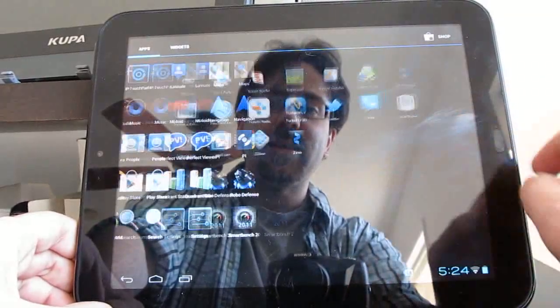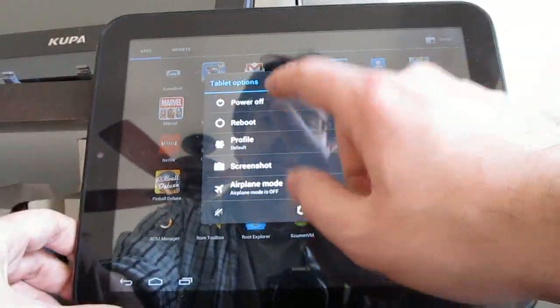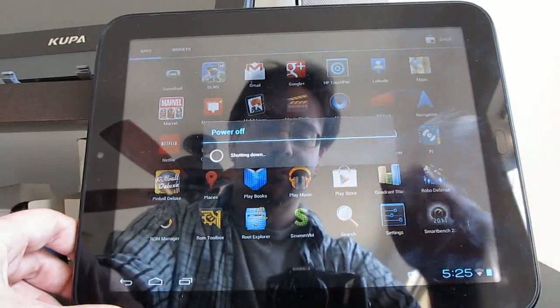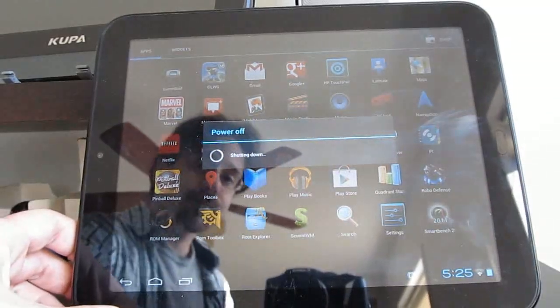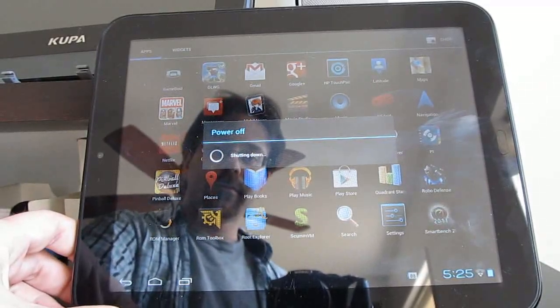One thing that is different here is that there's a new boot animation, so I'll show you that.